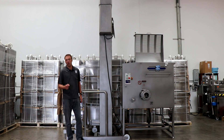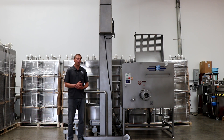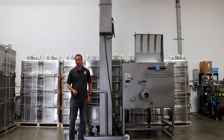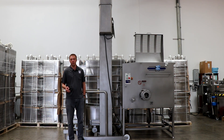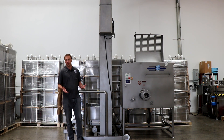What Roser does particularly well is a full line of a lot of different equipment, but overall their brand represents a very high quality piece of equipment at very reasonable prices. So if you're looking at total cost of ownership, it's really hard to exclude them from the conversation when you're looking to do a capex expenditure for your facility.